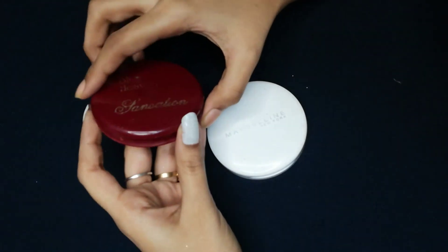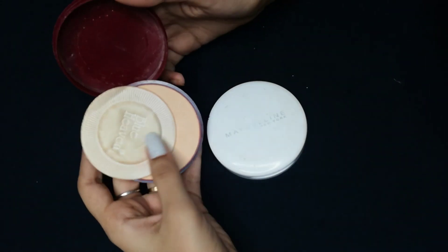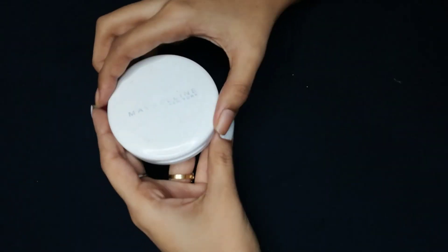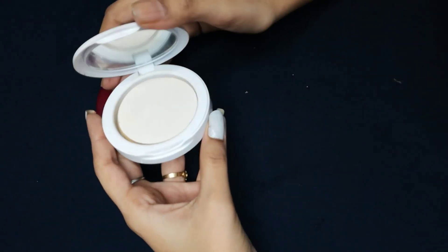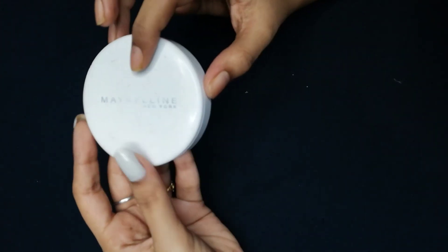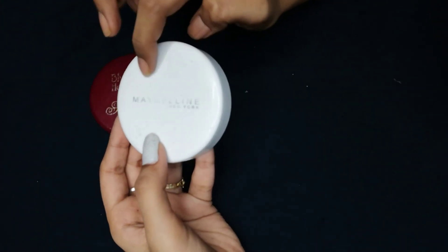Now showing the third step — this is a compact product. There are two options. The first one is Blue Heaven, which costs around 65 to 75 rupees. The next one is Mabel, which costs around 300 rupees. It is available in every marketplace. I am going to use Mabel.